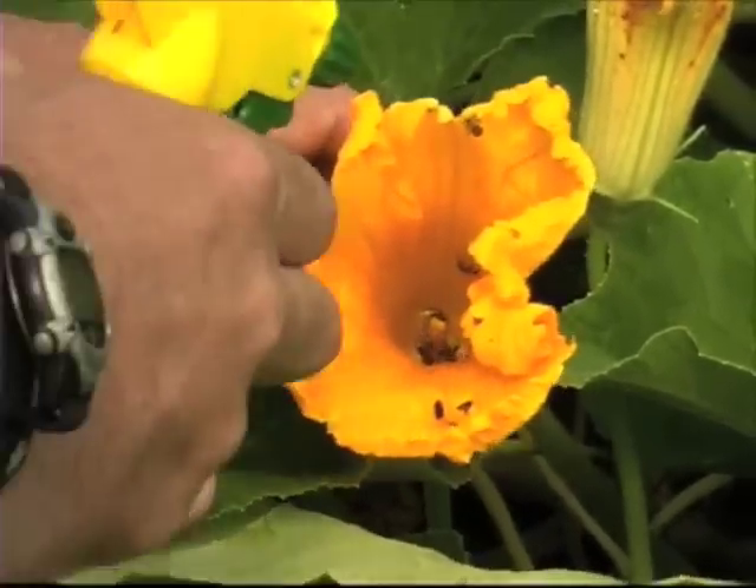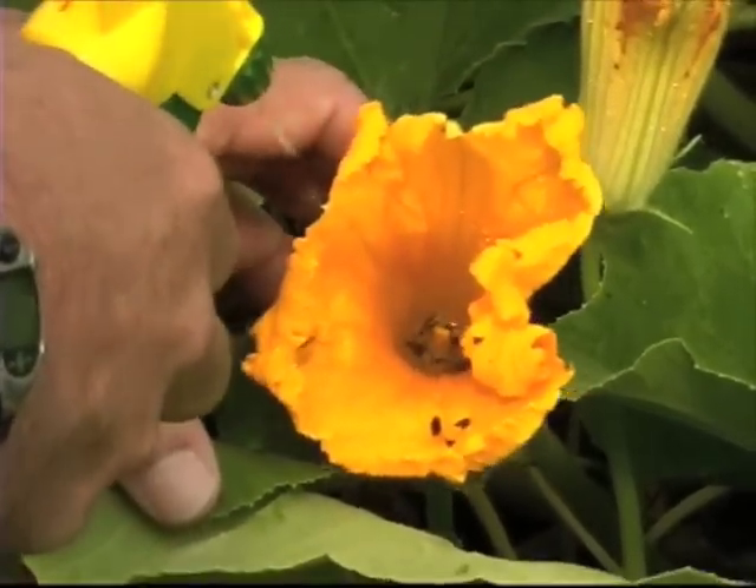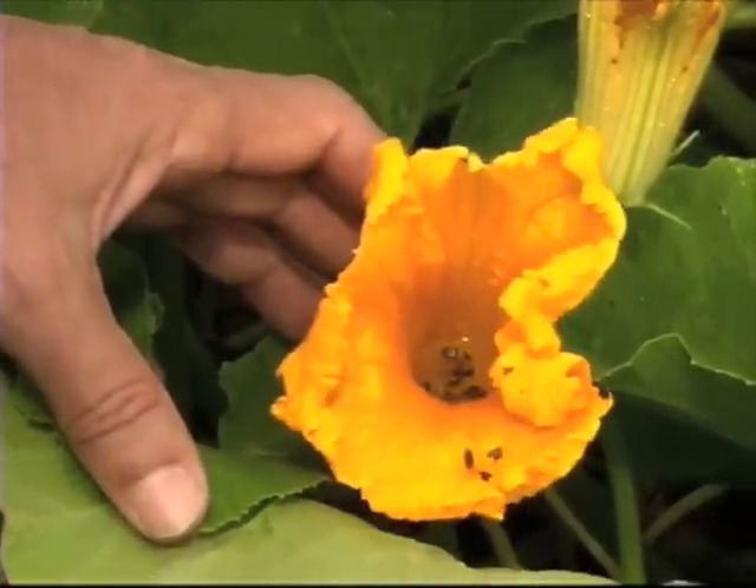The easiest way to control these on the vines is just to use a soap spray. Get a squirt bottle, put in a little bit of soap, and just give a squirt to the flowers.